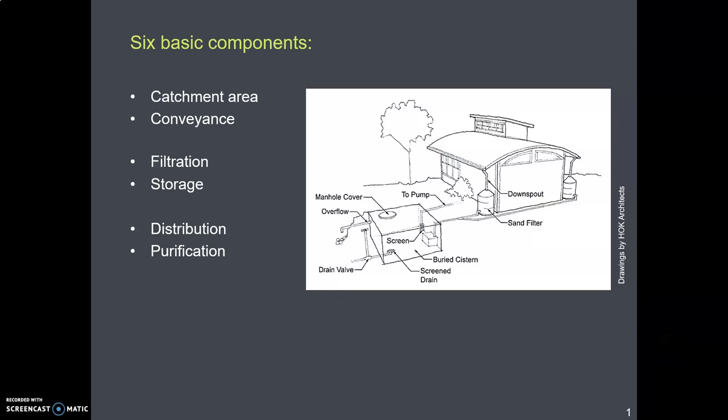We've looked at catchment, the roof, and conveyance, the gutters. Now we'll go through the remaining four kinds of elements in a system, starting with filtration.